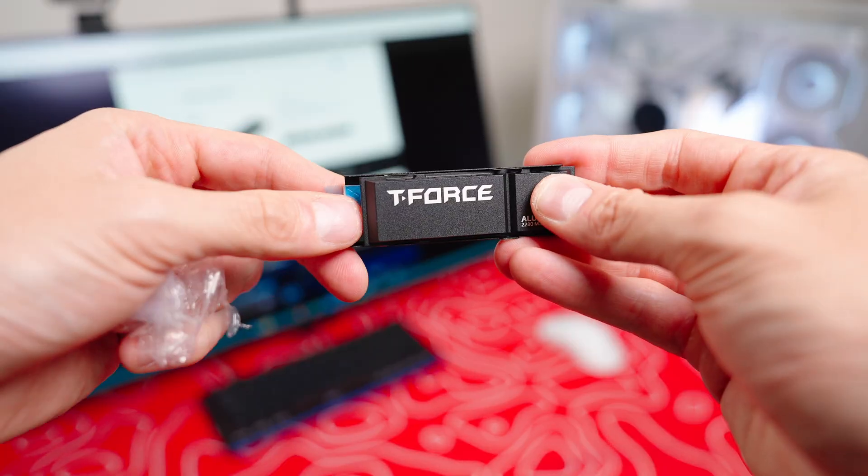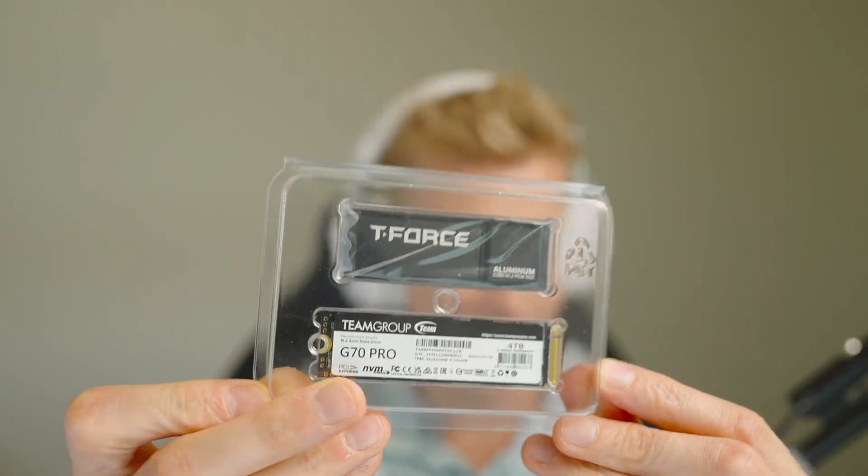Not to mention that this also comes with a heat sink. This is what it looks like in the package. The packaging got absolutely ripped up — my son got a hold of it — but at least he didn't mess with the SSD.